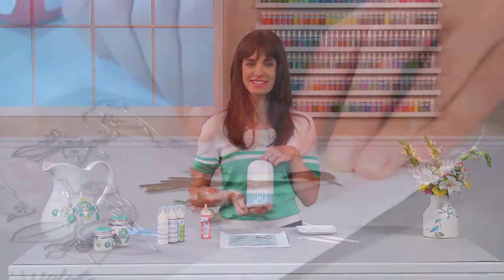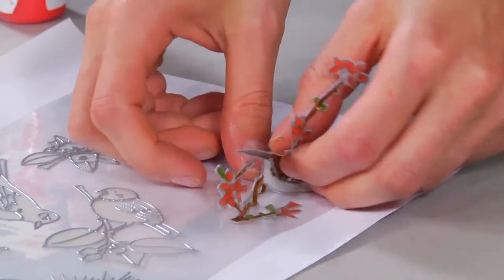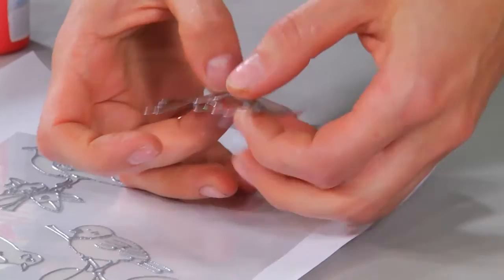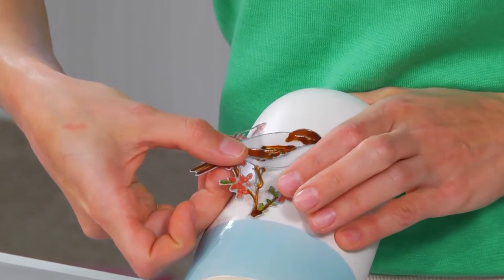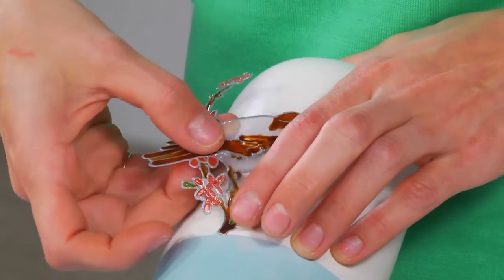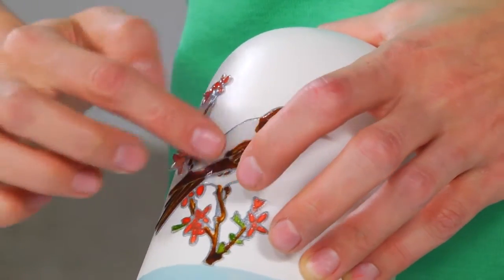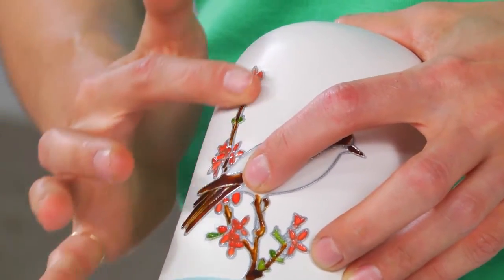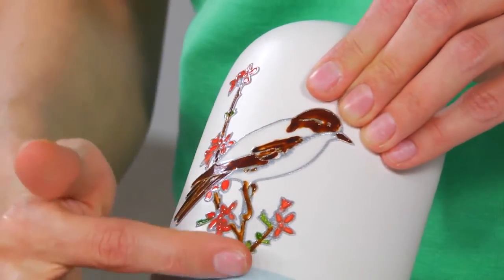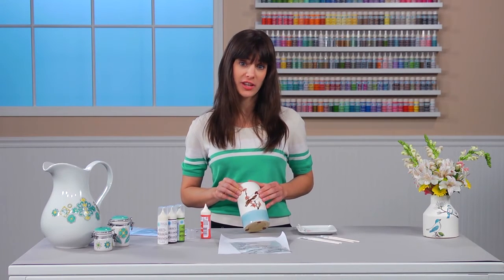When it's dry, you can apply it to anything — like I'm going to do the backside of this vase. My design is completely dry, so I'm going to peel it off this backing sheet and apply it to my base. To do so, you just stick it down, tack it in one spot, smooth it out, making sure not to stretch the design. Isn't that sweet? And remember, when you want something new, you can always replace it with another cling.